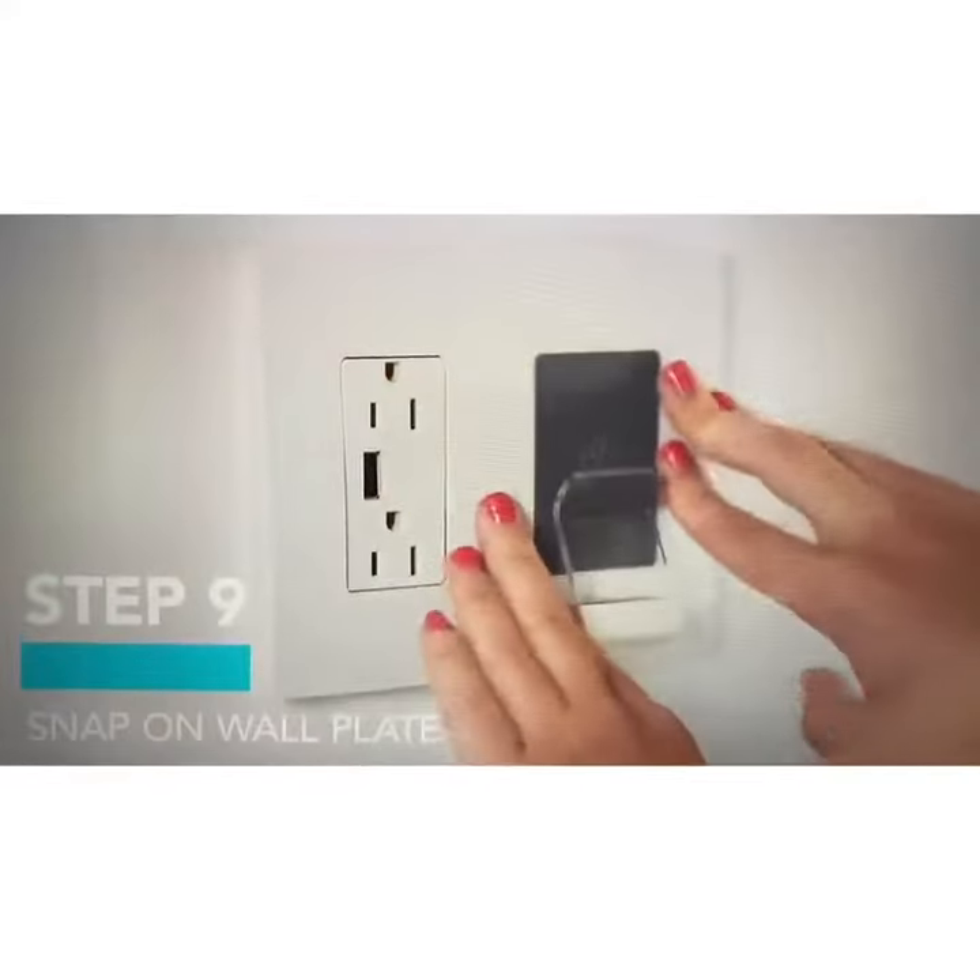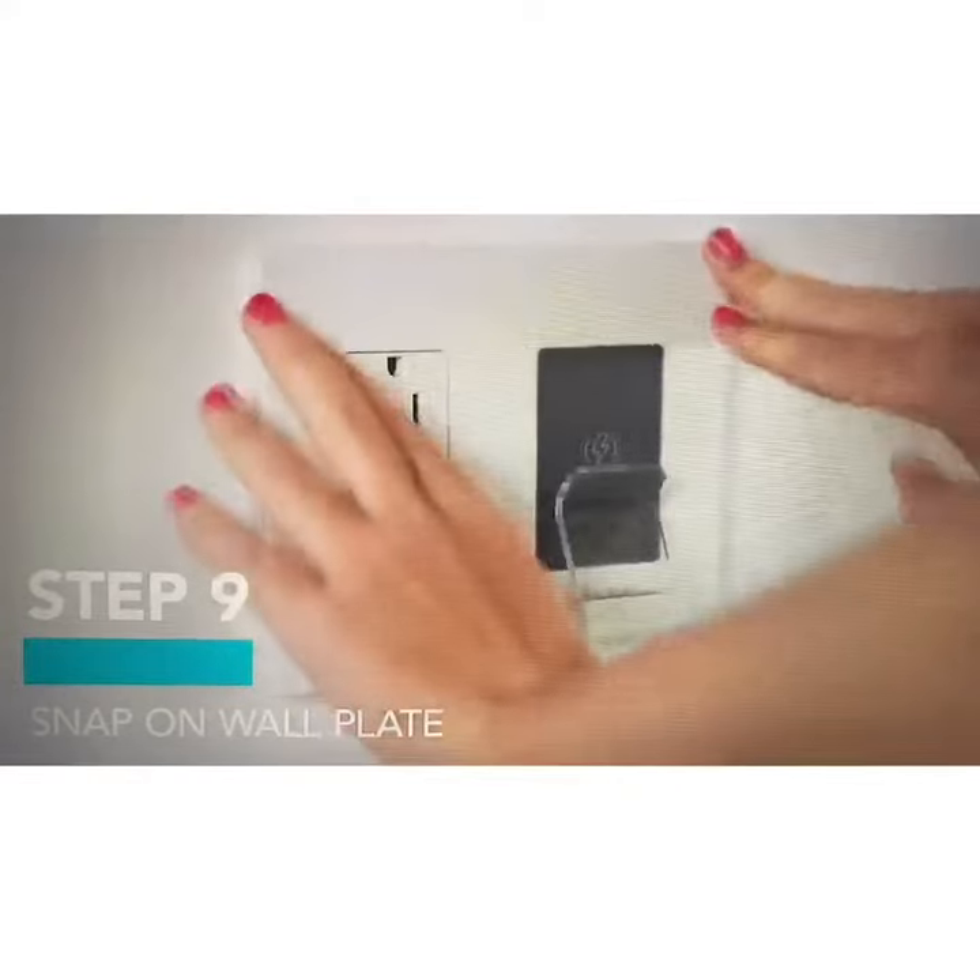All you're going to do is snap in the cover, and once snapped in, that's going to energize that 5-watt key, which is our wireless charging pad. That's going to allow you to charge wirelessly with any phones that are able to do so. The latest iPhones, Samsungs, and Google phones all have the ability to be charged wirelessly.